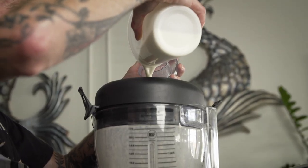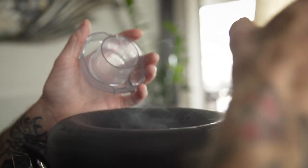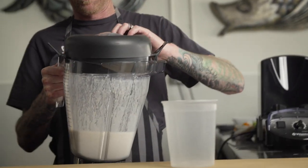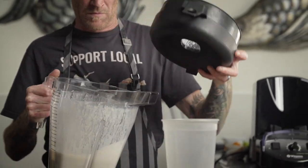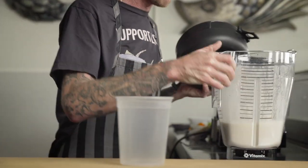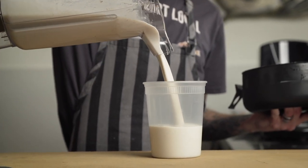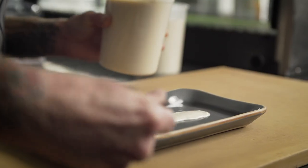Next we're gonna whip in the cream and a little bit of oil. Oh, that smells so good. We're just gonna do a nice drizzle.